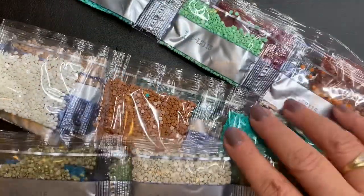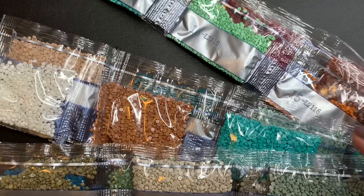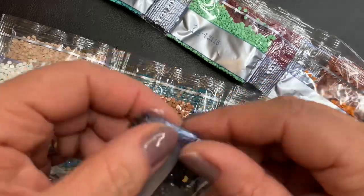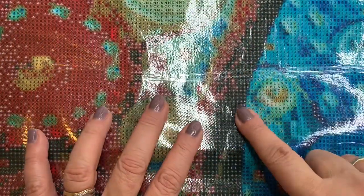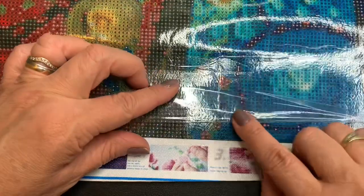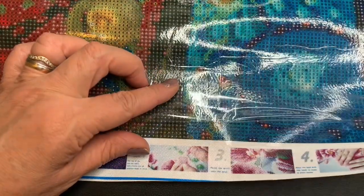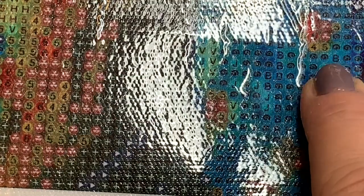Eu vou abrir um para mostrar para vocês como funciona. Aqui ele vem com as cores. Ele vem com esse plástico, que é um plástico com cola.